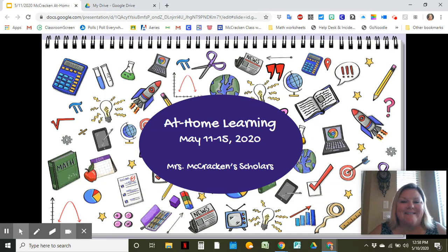Hello, Mrs. McCracken Scholars. How's everybody today? We are going to go over our next week of at-home learning, May 11th through 15th. So let's find out what we're going to be doing this week.